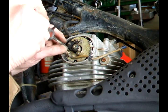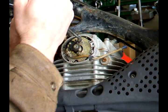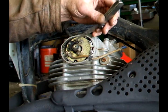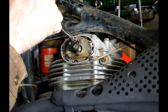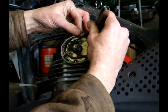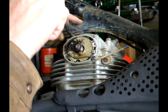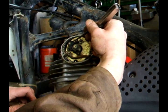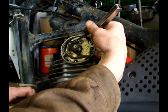Loosen the screws a little bit that hold the points. Check the gap, and if they're tight, open the gap. That looks pretty good. Snug the points tight, then check them again and make sure they didn't move. Feels pretty good.